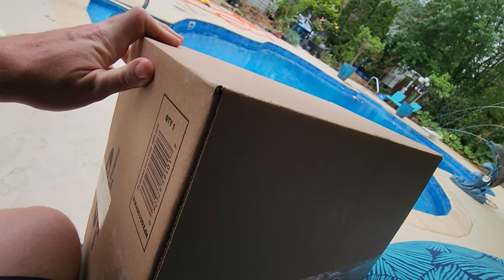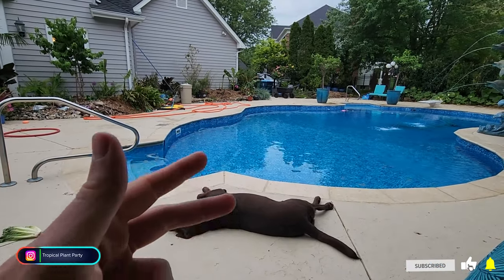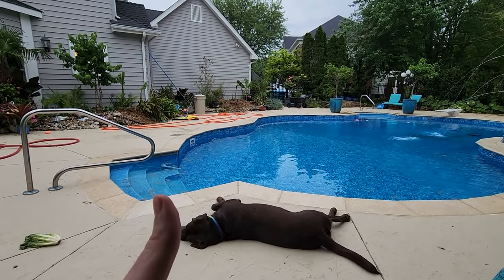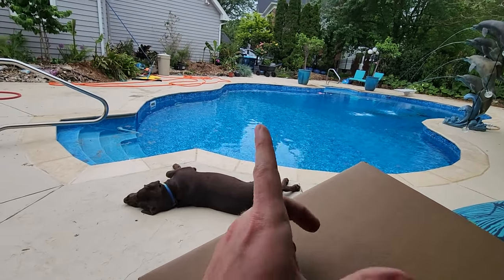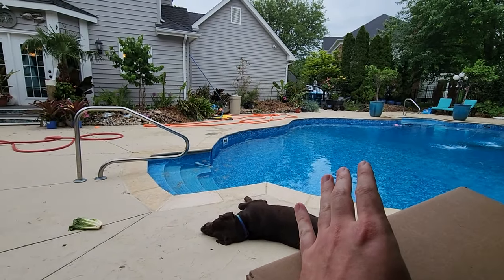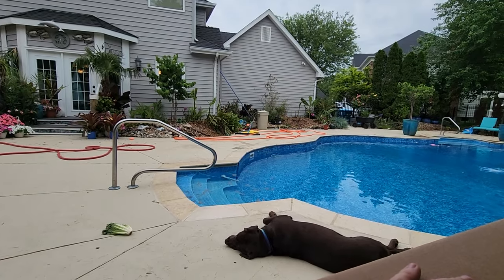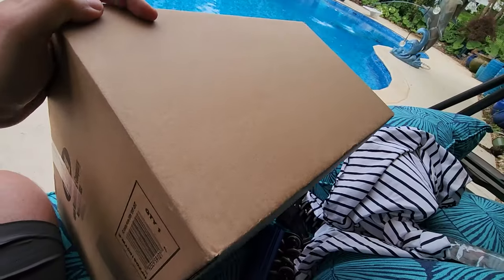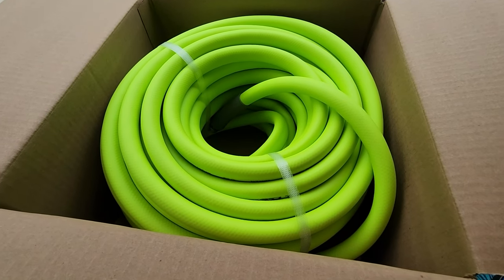I've got some packages here. I think the beginning of this video is probably going to be me opening up plant-related mail. I have some fertilizer coming in and some fertilizer paraphernalia - supplies for the most part. I want to get the hose situation worked out and get some planting done. But first, let's get this opened up and have a peek inside. Oh, that is bright green - very, very bright green.